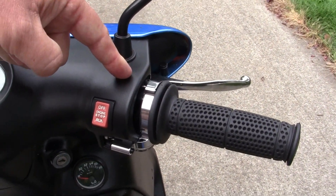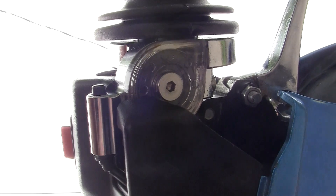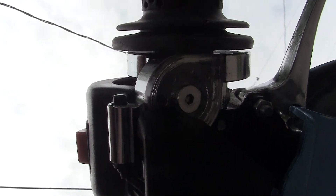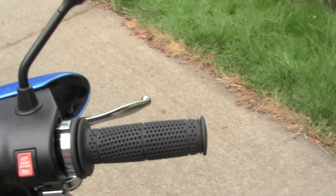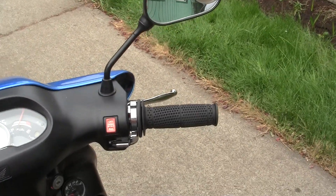On most motocross applications the barrel is up at the top, but I thought it won't work up here. This is the barrel right there — it's on the bottom, and that's no problem with me as long as it works.